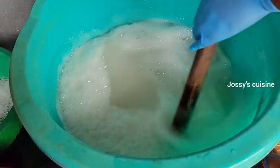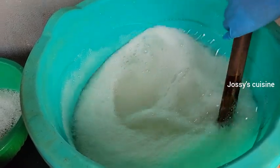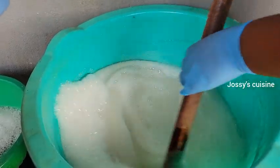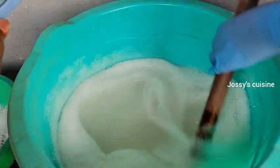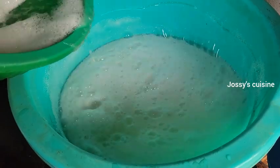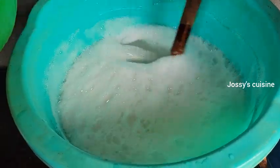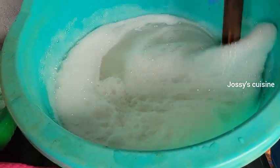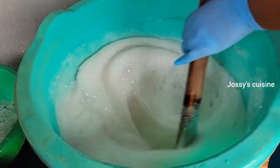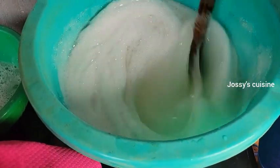SLS and texapone are our main foaming agents, and there is still another to come — so we have three foaming agents for this liquid soap, which is the reason our soap is so qualitative. As you add in and stir, it begins to thicken up even more and foam at the top.